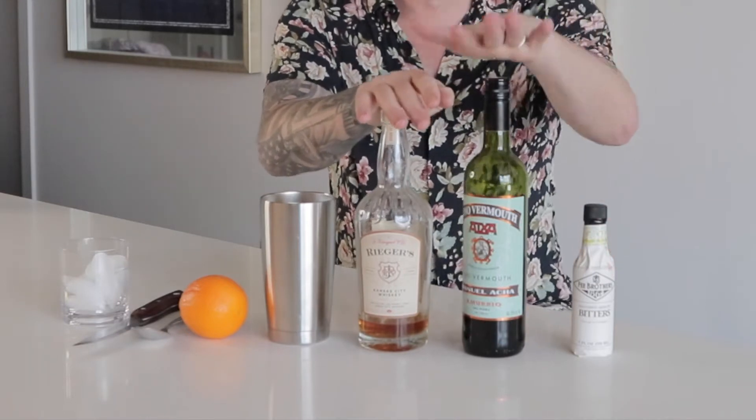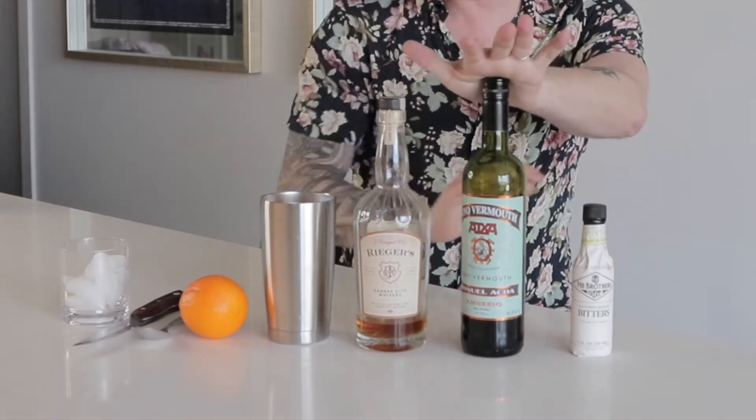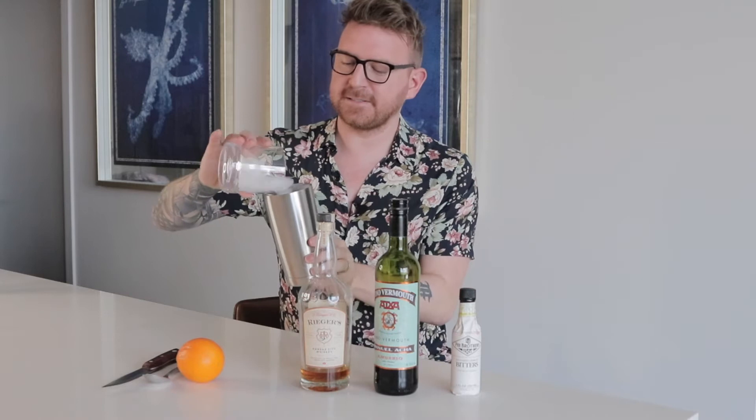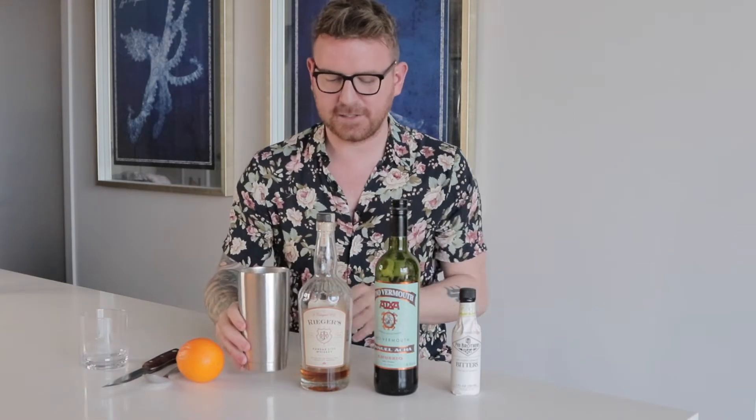So first off, we're going to be using whiskey — a rye whiskey — some vermouth, bitters, and we've got our orange and all this fun stuff. Before we start, it's super easy to make actually. We have a cup of ice — put that in our little mixer there.